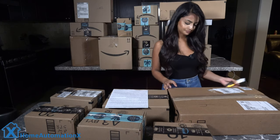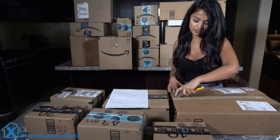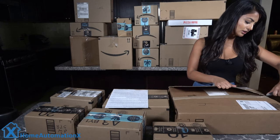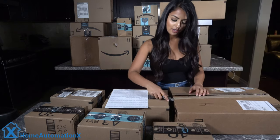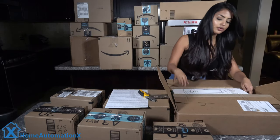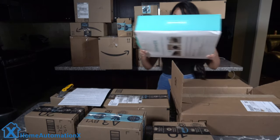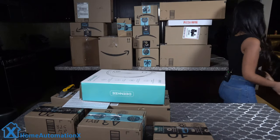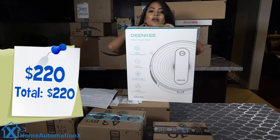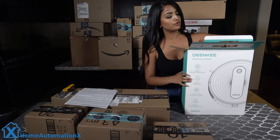We're going to start off with the biggest box, and if you have been watching our other giveaway videos, I'm sure you probably know what this one must be. All right, so we've got the Dean Key robot vacuum. I'm going to go ahead and struggle while I take this out, so don't mind me.